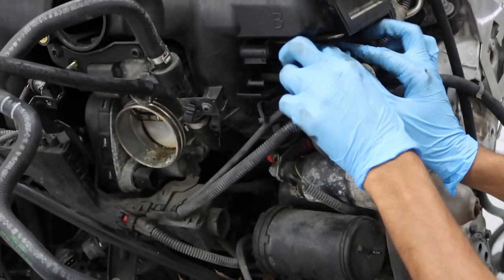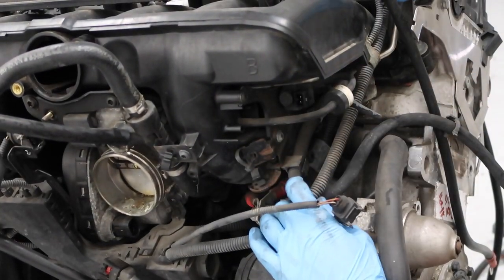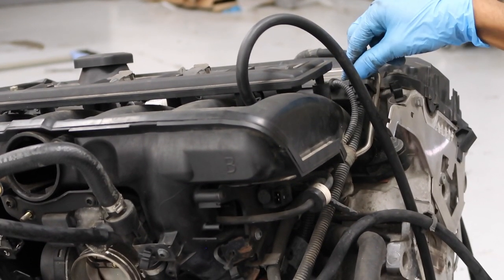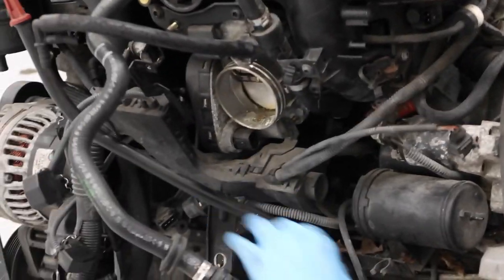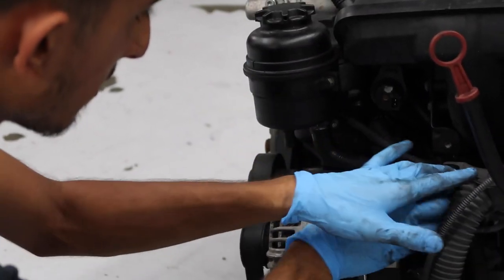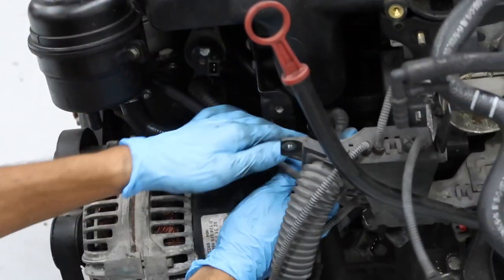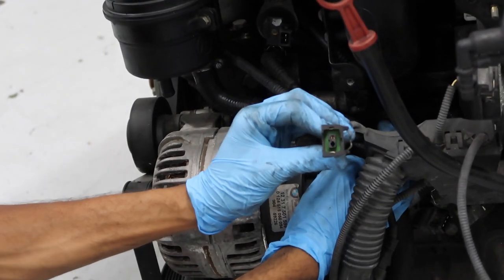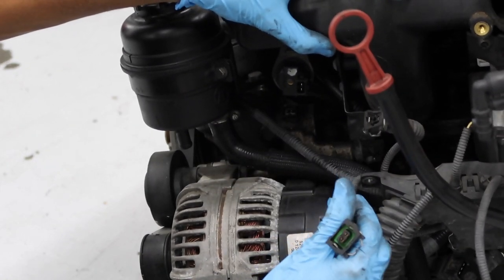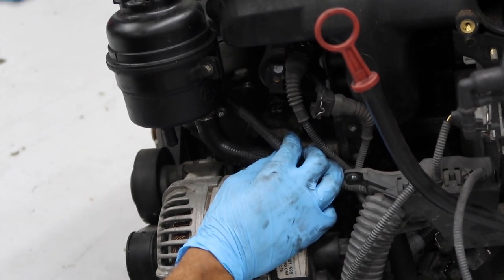Unhook this next connector. The big connector goes to the fuel rail and attaches to the injectors — we'll remove that after. There are also two more connectors that attach to the oil filter housing itself: one in the back and one on top. There's also a last connector that goes all the way around to the other camshaft position sensor and the thermostat.